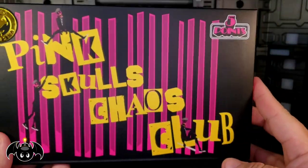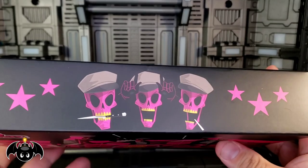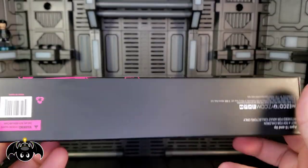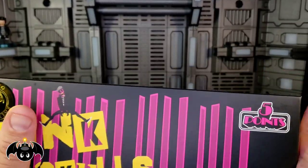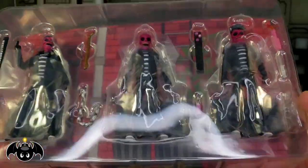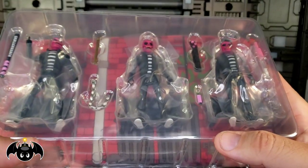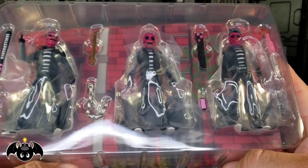We also do get a Five Points pack of the Pink Skulls Chaos Club. I am all about this — look at the packaging, it looks great. Got skulls on top, the whole band rocking out, really cool imagery on the sides. I'm going to go ahead and bust these open and let them breathe a little bit. Oh my goodness — I might have to do a separate review for just these, because just seeing them in the bubble really makes me want to play with them. Stay tuned for a separate review of just these, because I'm really liking what I'm seeing so far.